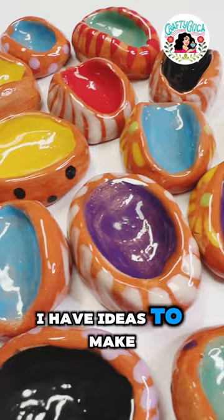I have ideas to make it even better, and yes, you can use air dry clay, craft paint, and sealer to make these on your own. But what do you think? You want to try this project? Let me know.